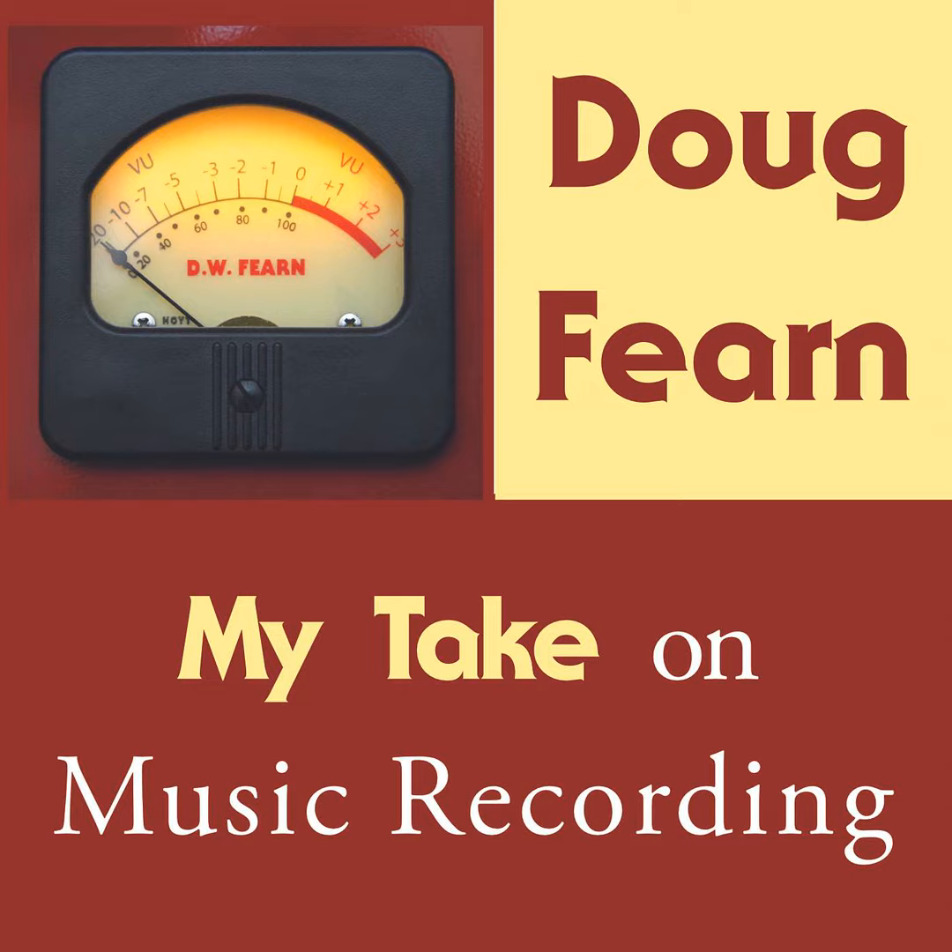That brings up an important point about the way I recorded at the time. My first mixer, and the console that followed it, did not have solo buttons. With a separate monitor section, it was possible to pull down all the faders except the one you wanted to solo, but this was cumbersome with 8 tracks and impractical with 16. So I never got used to using the solo function, even a few years later when I had a console with solo buttons. I always preferred to hear the sounds in context. It was also good ear training to pick out the part you needed to focus on and mentally tune out everything else. Even today, with a DAW that has solo buttons, I rarely use them.